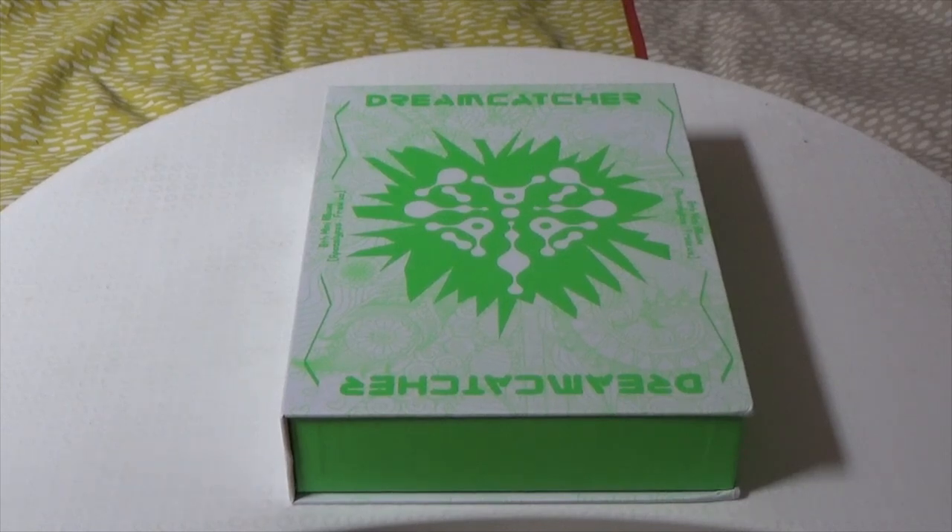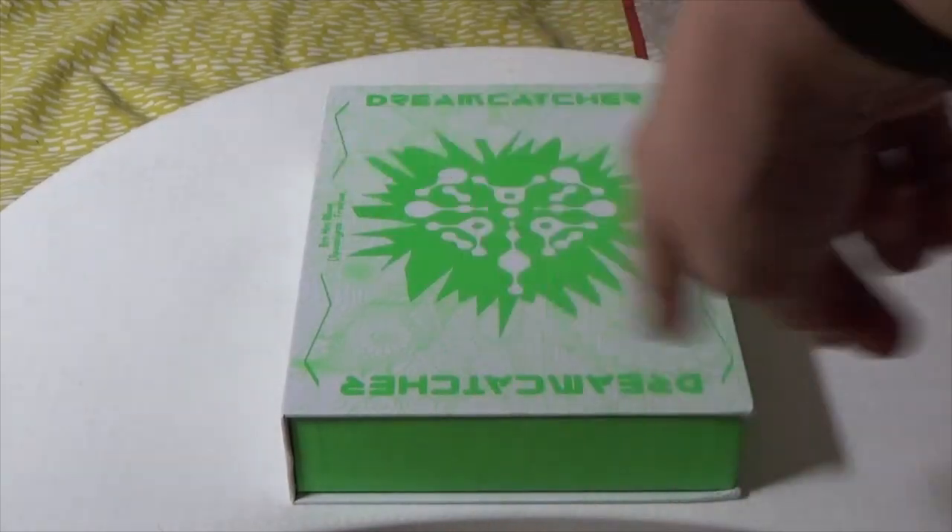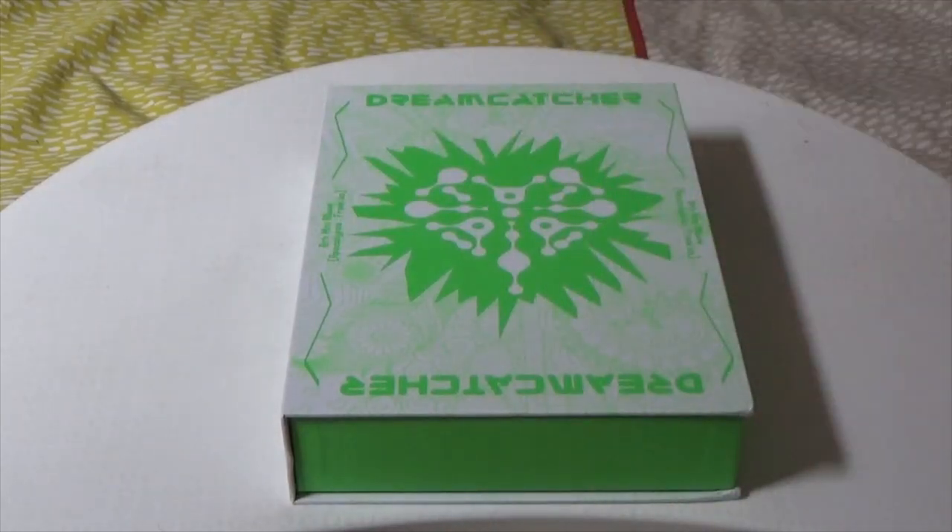I want to say off the bat it looks a lot less garish in the light of day than when we were first shown the initial concept art, because I was like oh wow, it is an interesting choice. I love Dreamcatcher and I love supporting these ladies — and who doesn't want beautiful looking albums sitting on their shelf? If you'd like to support me and the channel, click like, subscribe, and tap that bell to be notified when I upload. Enough rambling, let's just dive right into this Dreamcatcher album unboxing.